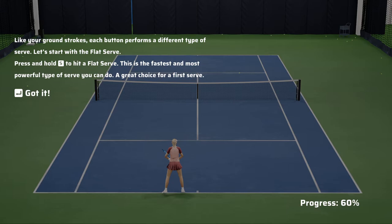Let's start with a flat serve. Press and hold the A button to hit a flat serve. This is the fastest and most powerful type of serve you can do — a great choice for a first serve.